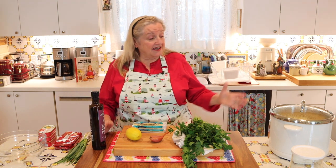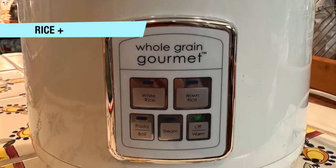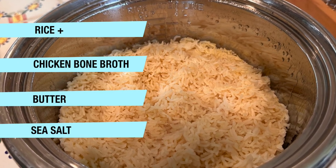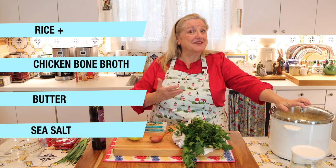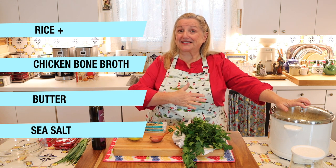The only other ingredient you're going to need is some rice. I've got this cooking in my rice cooker right now. I've made it with chicken bone broth, butter, and sea salt — so through those three extra ingredients, as opposed to just water, I'm adding a lot of nutrition.